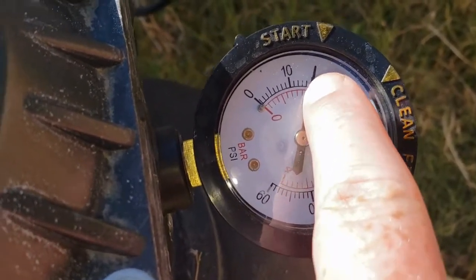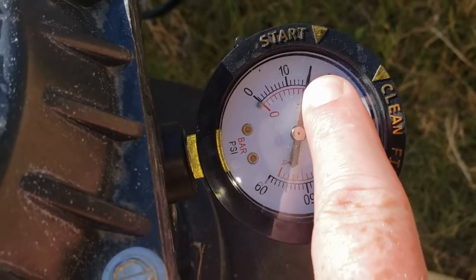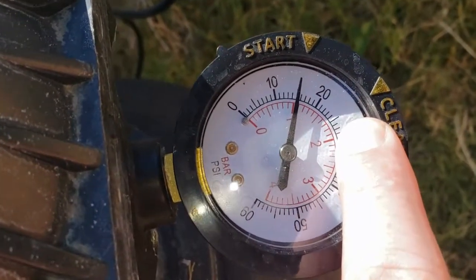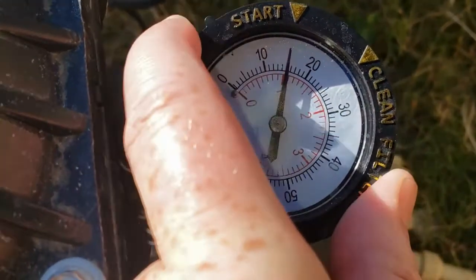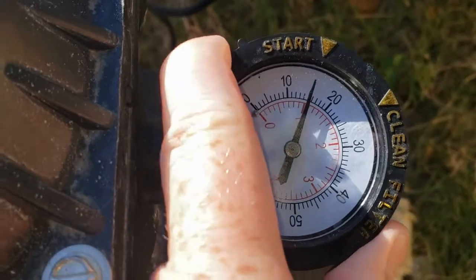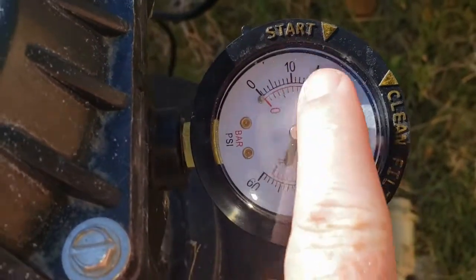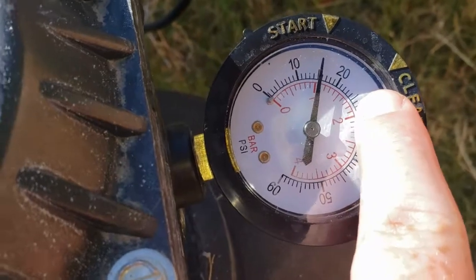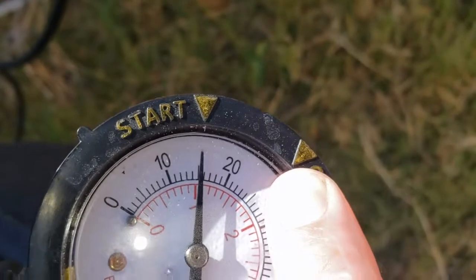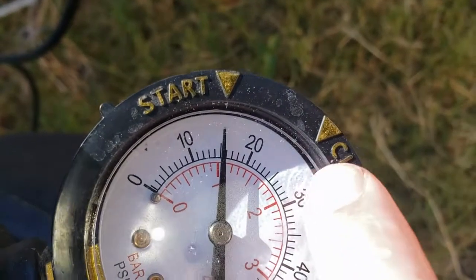As your sand gets older this number can change, but it's always after you backwash — wherever it starts clean — once the pressure increases a certain amount. This type of gauge actually has a dial that you can turn so you know that's where you need to backwash. You can set that so you don't have to remember, and that's your clean spot. They actually have it set to about 10, but that's definitely the maximum I would recommend — 10 PSI above baseline.